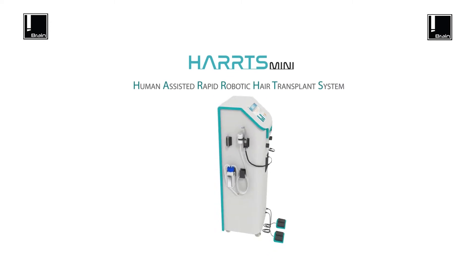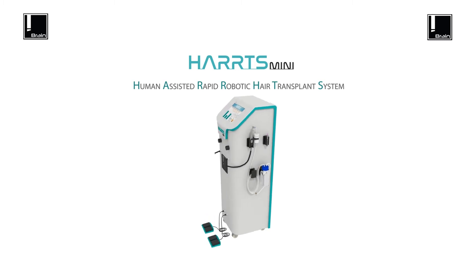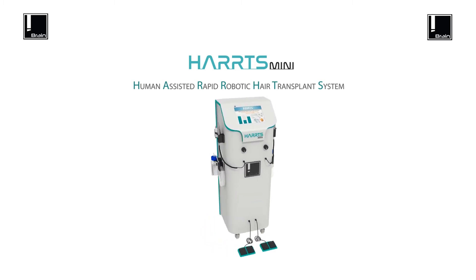Introducing HEARTS — Human Assisted Rapid Robotic Transplant System. Revolutionizing the way FUE hair transplants are done worldwide. Win your patients' hearts with the robotic touch.